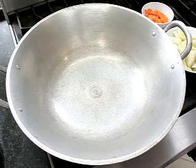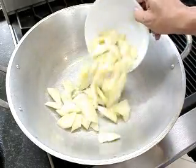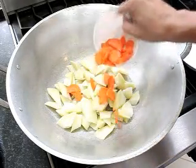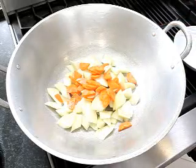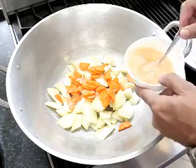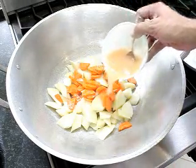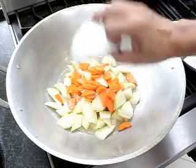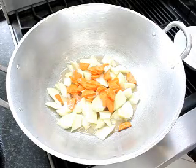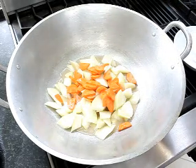In a wok, we will put the sayote and carrots, and our dissolved Mamasita's panggisa mix with no MSG, dissolved in 1½ cups of water. We will cover this and cook for 3 minutes until the vegetables are done.